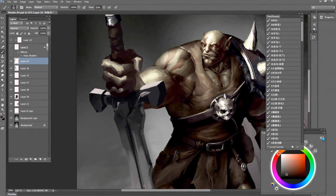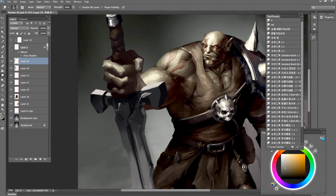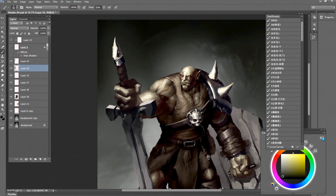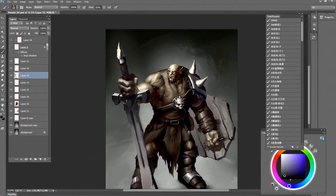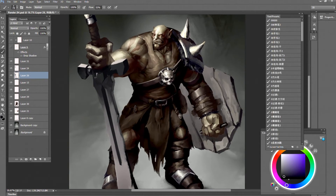I'm really not a fantasy fan — I'm more of a sci-fi guy. But I love doing armor, whatever kind of armor it is.